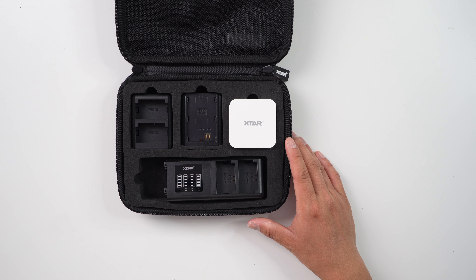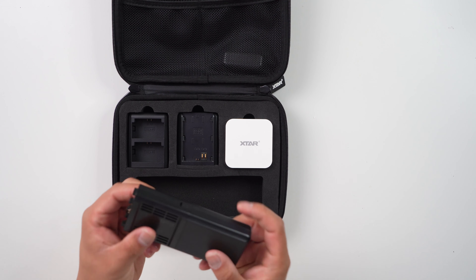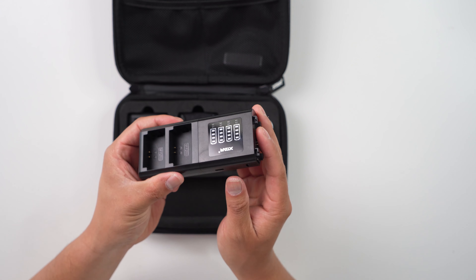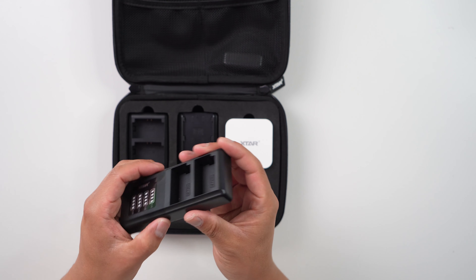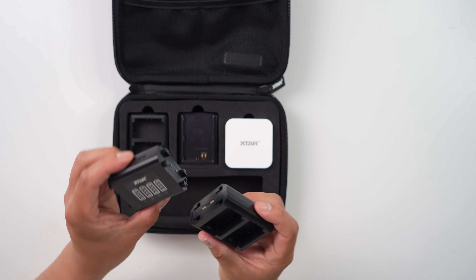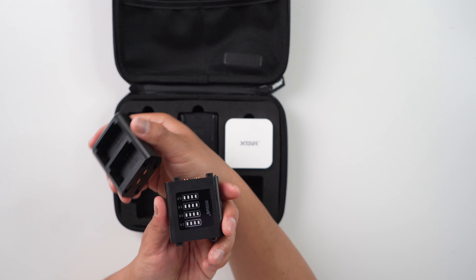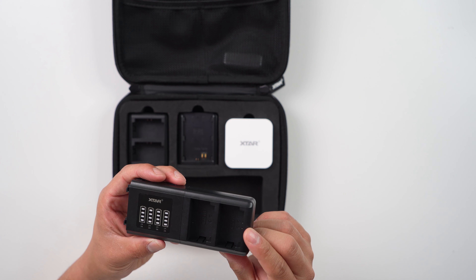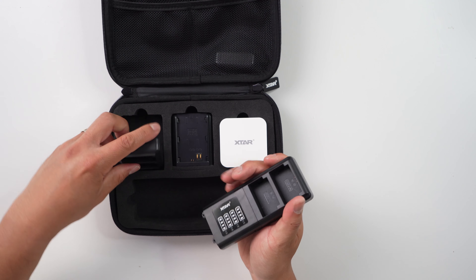Looking at the main unit: this is the main body itself, where you would put the protective cover on one side if you're not using it. To remove a plate, there's a switch you just slide, and then you click the module out of place. It's hot-swappable, so you can put a plate on either side. Right here this is the Sony FZ100 battery charger module.